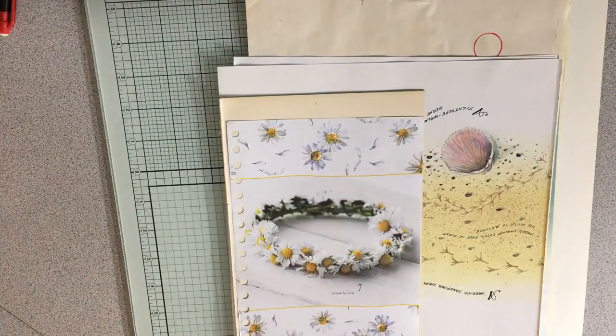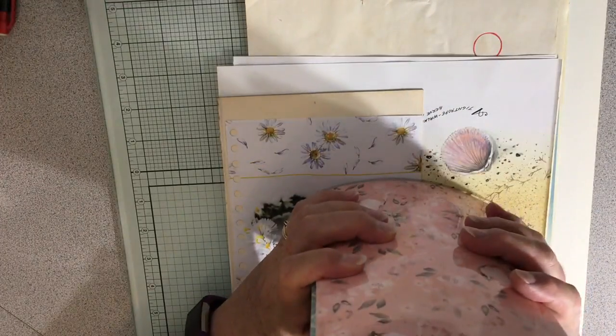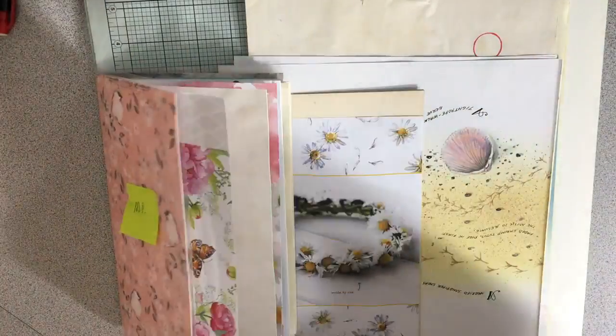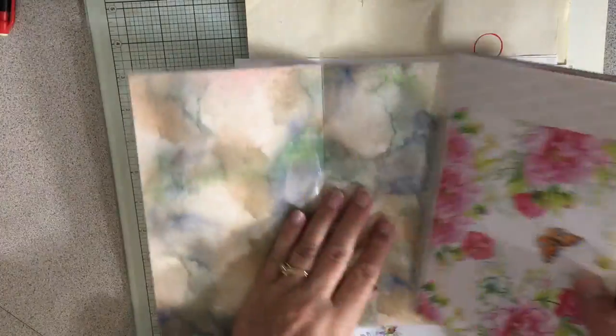Hi everybody, it is Friday morning and I want to show you my progress. I have seven journals all at one stage. All the papers are cut and in them and in the order I want. Now I just want to add pages to them that go specifically for the person involved.